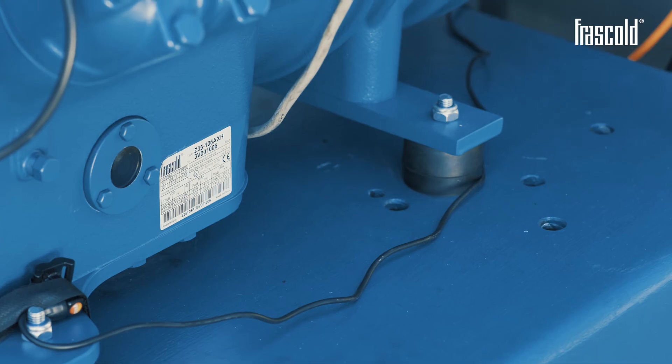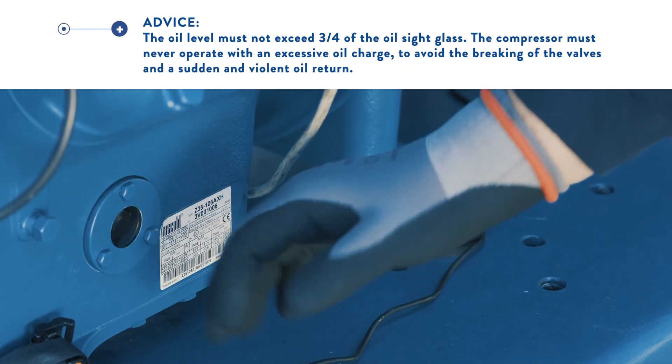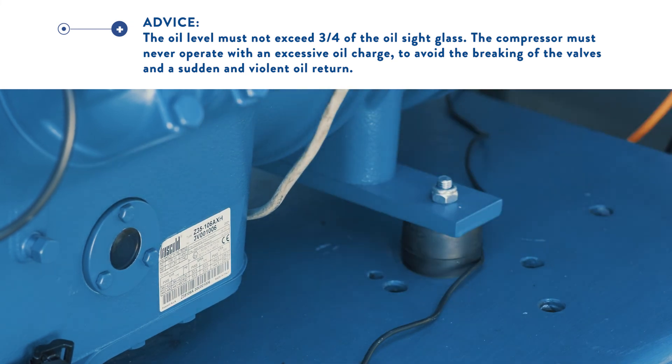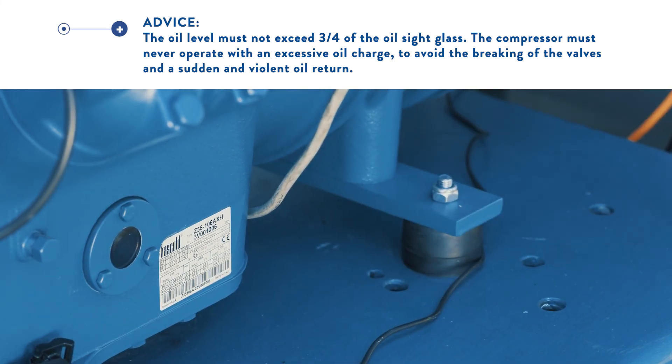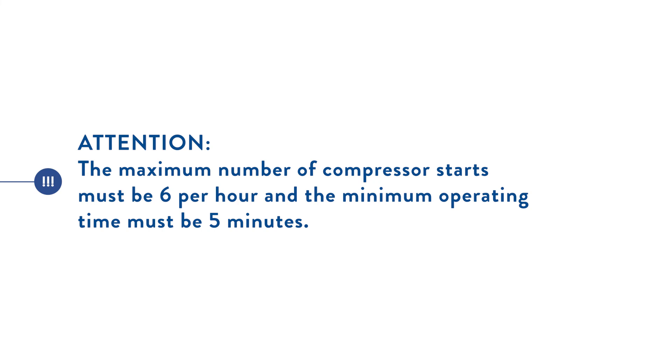The oil level must never exceed three quarters of the oil sight glass. The compressor must never operate with an excessive oil charge, to avoid the breaking of the valves and a sudden and violent oil return. The maximum number of compressor starts must be 6 per hour, and the minimum operating time must be 5 minutes.